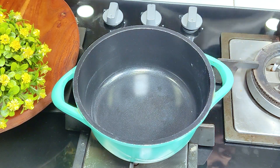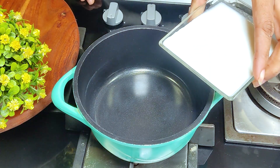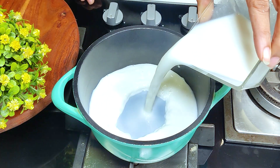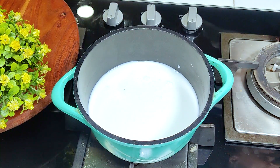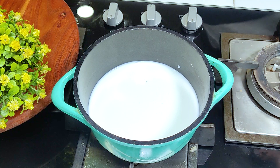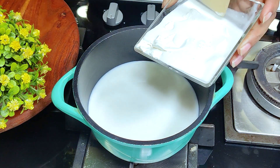Now we are doing the next cream cheese recipe. We will add 1 cup of full fat milk — full fat milk gives a very good texture. We also add 1 cup of fresh cream.